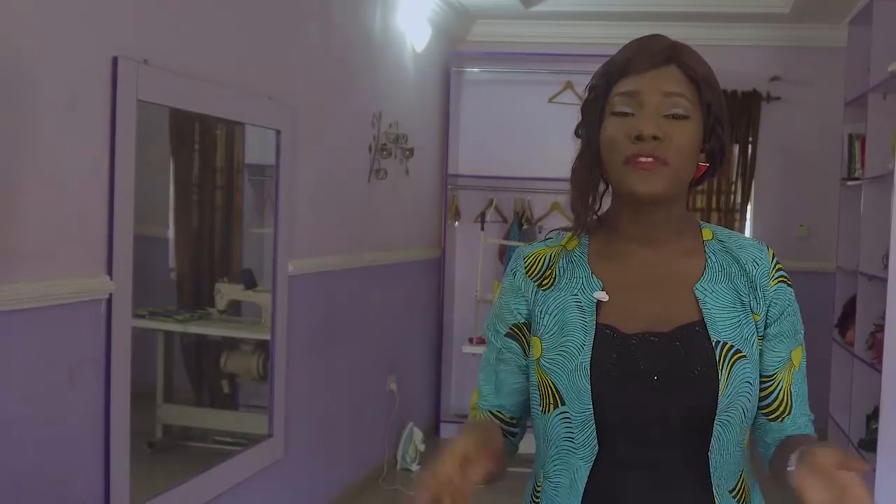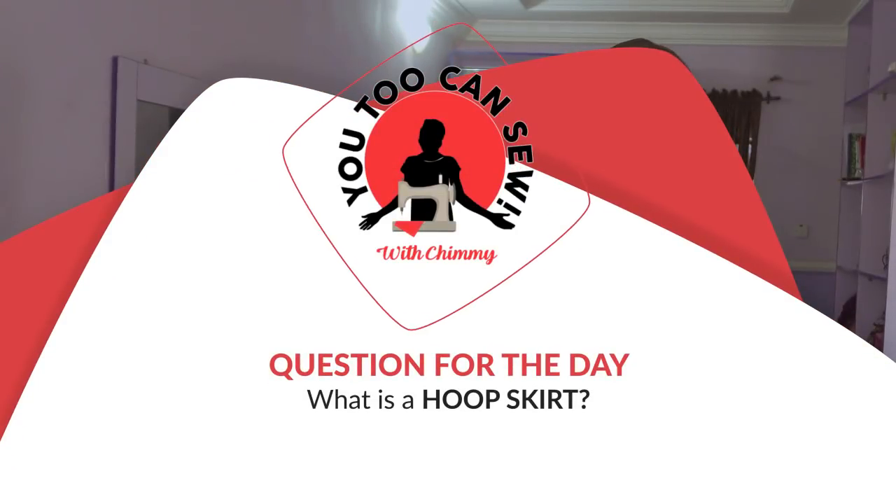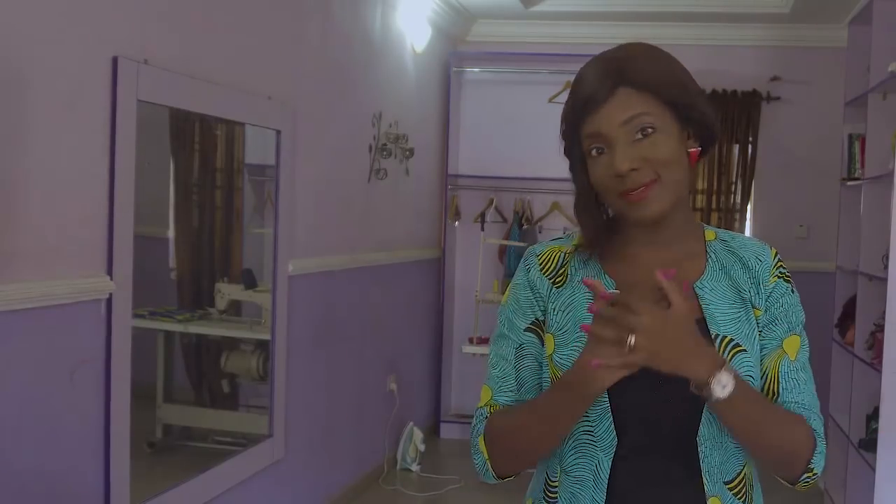Hello and welcome once again to my channel. I am Choma Omosu and a lot of you call me Chimi. So our question for the day is what is a hoop skirt? But before I go into that, I'd like to say if you haven't subscribed to my channel, make sure to subscribe, like and share this video. It means a whole lot to me.